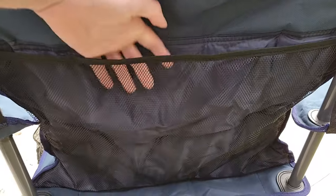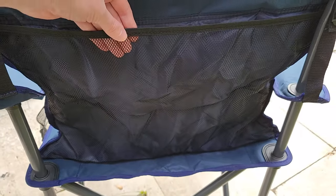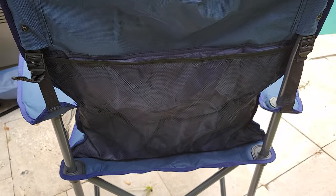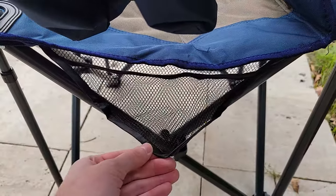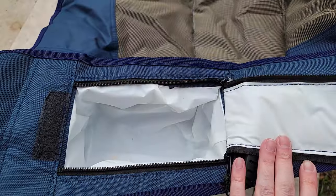On the back, it has a large mesh pocket, which is perfect for putting in the carrying case that it comes in, or using for magazines, books, or anything like that. On the left side, it has an odd triangle-shaped mesh, which is basically usable for keys, sunscreen, things like that.